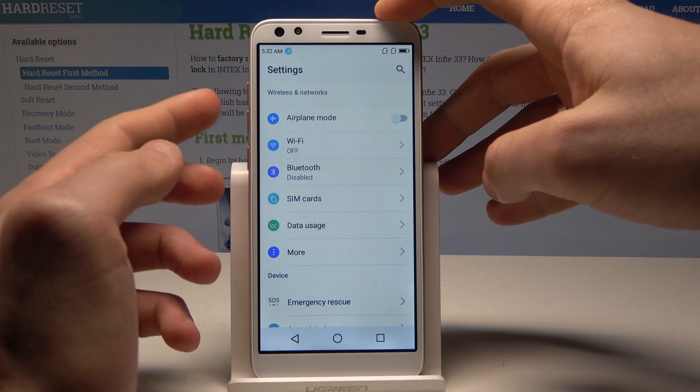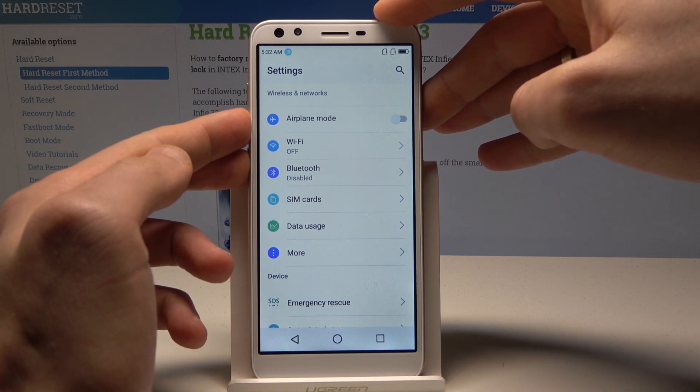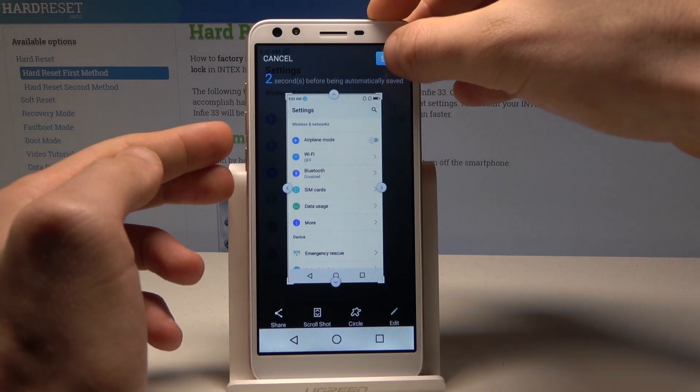All I need to do is use this combination of keys: the power key and volume down. Keep holding those two keys, and as you can see the device just took a screenshot. Tap Save.